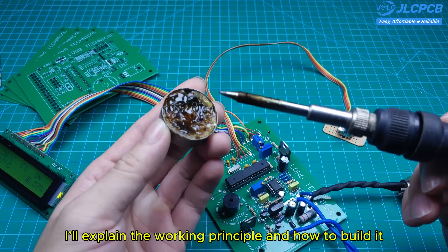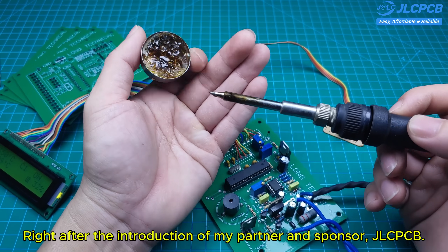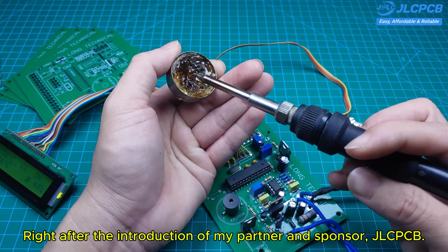I'll explain the working principle and how to build it, right after the introduction of my partner and sponsor, JLCPCB.